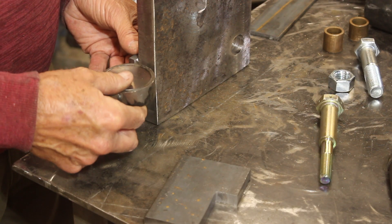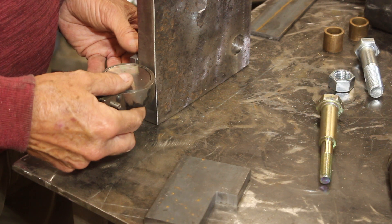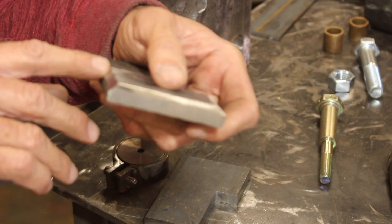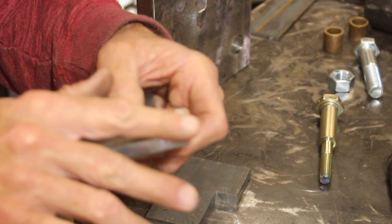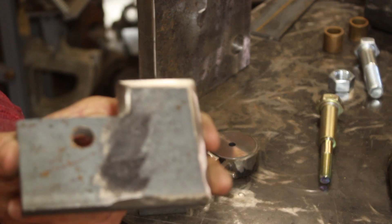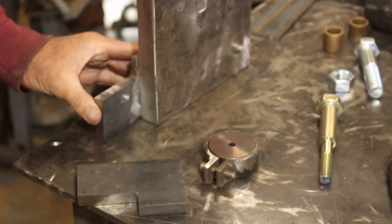We're going to weld these on too — that's going to be the perch for the die. It's pretty thick stuff, so on something like this you'd want to bevel the edge so you can get the weld deep inside there, and also grind that mill scale off because there's going to be a weld right there as well.